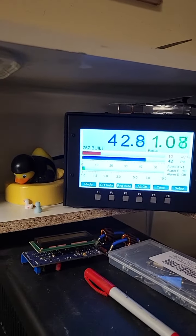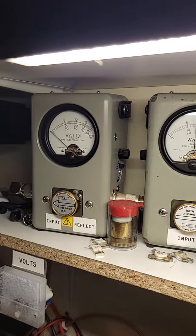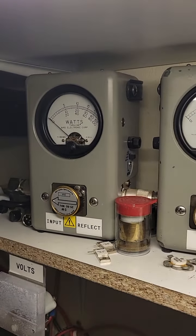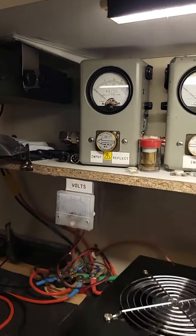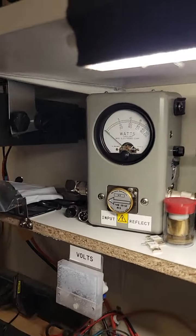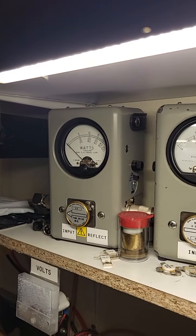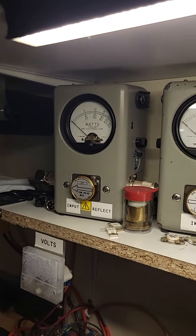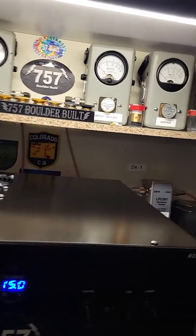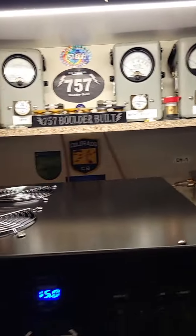We'll be using the striker. We're doing 40 watts in right now. You can see that pass-through is absolutely flat. Now let's turn the box on and look at that tune with the box on. The tune is really nice and flat with the box on. And with our 40 watts in, we're getting 680 out, which ain't bad.